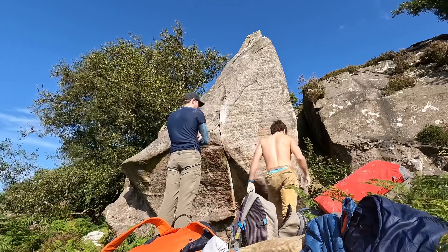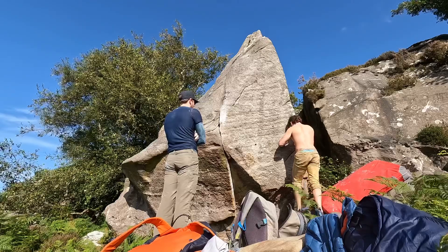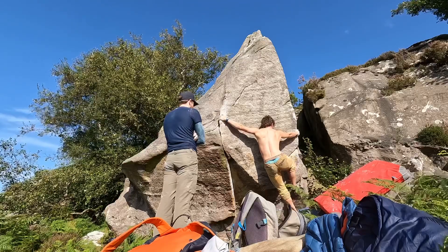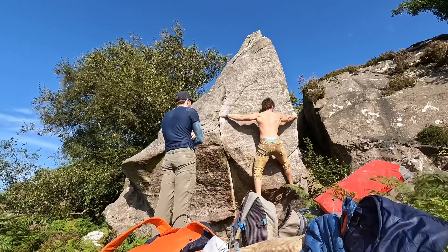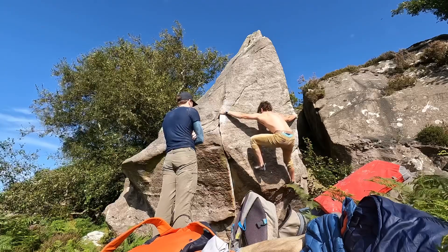Put it over there. This way around? Yeah, I think that way. If you move your left foot, yeah. Somewhere like that? Yeah. Move over that. Put that one on the middle.